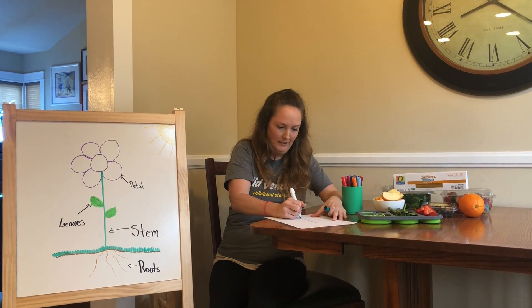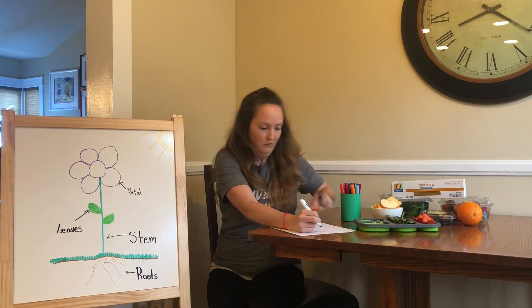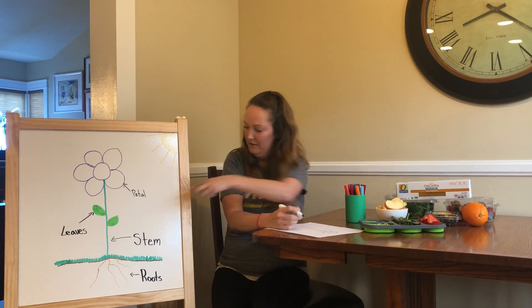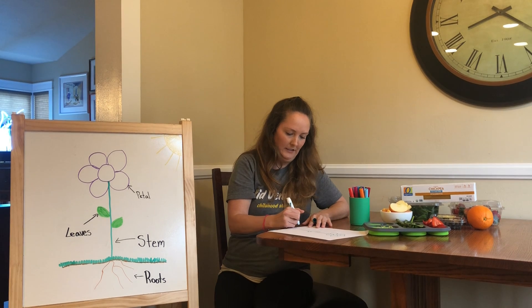First drawing the stem, and then I'm going to draw the flower part and the petals, and then the leaves, and then the roots.